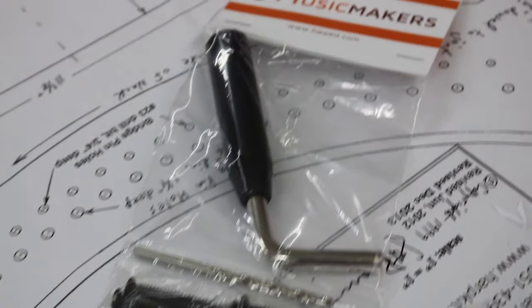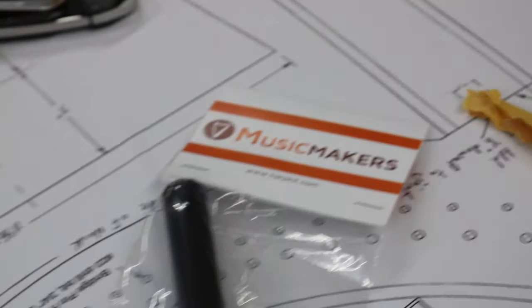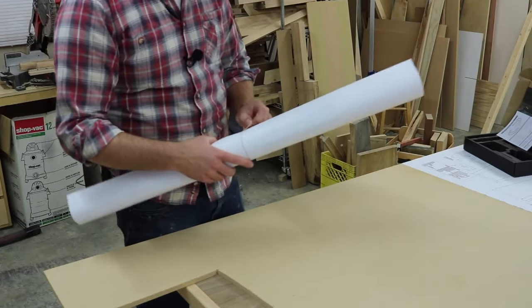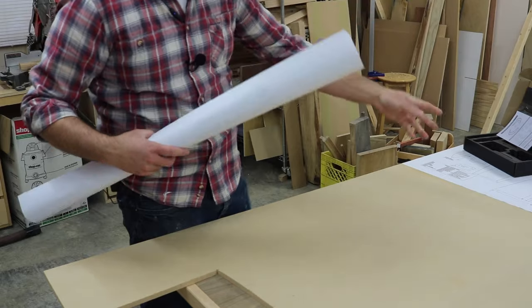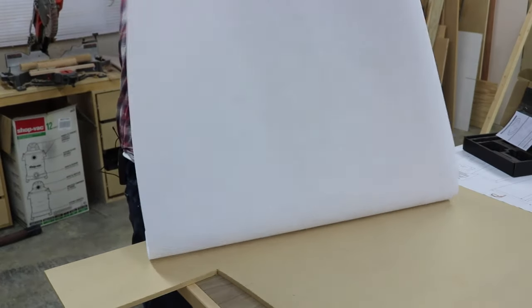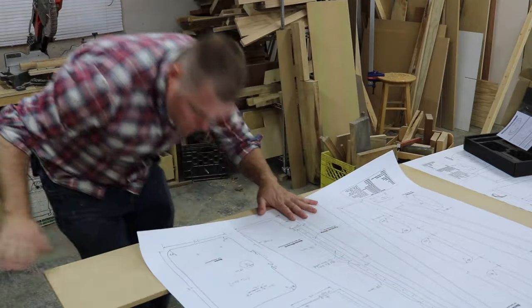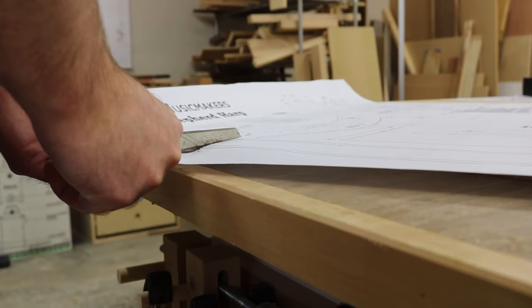Fast forward 15 years, and we're approaching our 15-year anniversary, and I decide that she needs a harp for our anniversary. So I order all the parts very sneakily — she doesn't know about them — and they arrive in the mail.